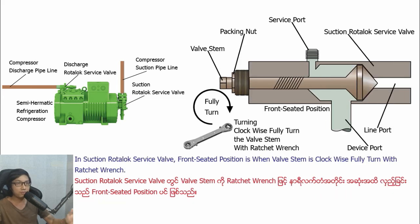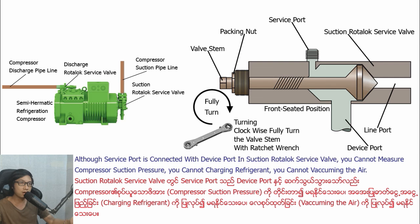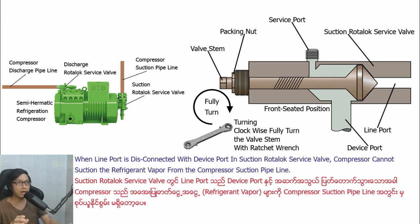In Section Ludolo Savipa, front-seater position is when basting is turned clockwise fully with wrench. In front-seater position in Section Ludolo Savipa, the vipull is open, line-pull is closed, and Savipull is open. Although Savipull is connected with the vipull in Section Ludolo Savipa, you cannot measure compressor Section pressure, you cannot charge in refrigerant, and you cannot vacuum the air, because line-pull is disconnected with the vipull. When line-pull is disconnected with the vipull in Section Ludolo Savipa, compressor cannot discharge the refrigerant vipa from the compressor Section pipeline.